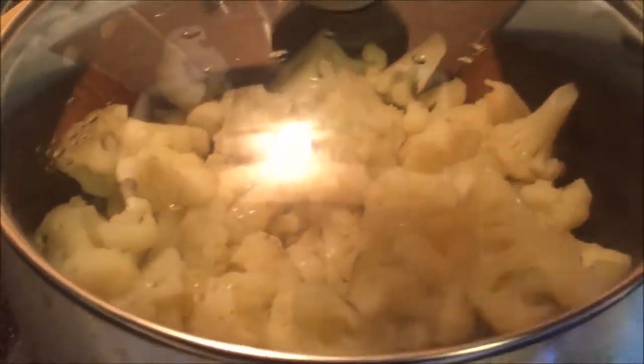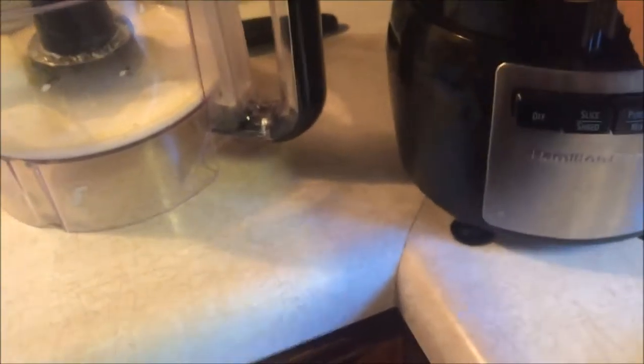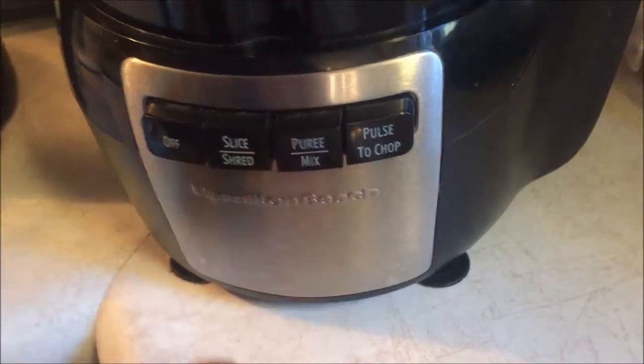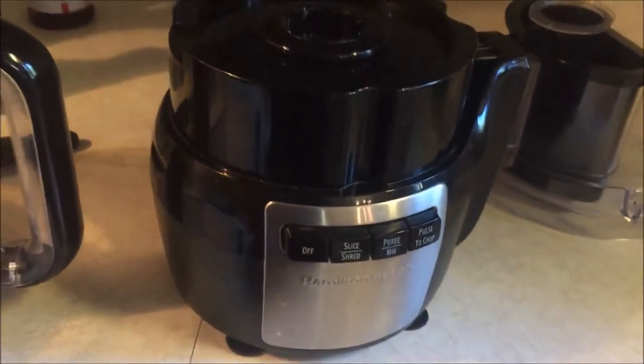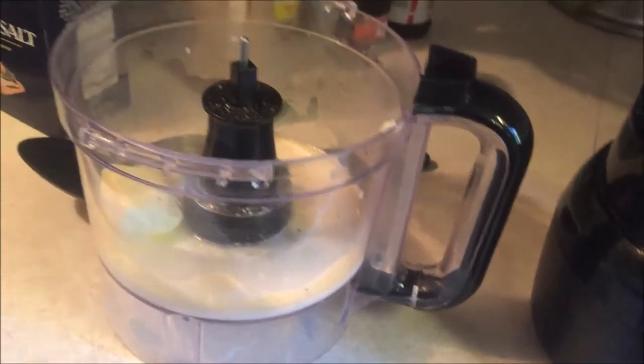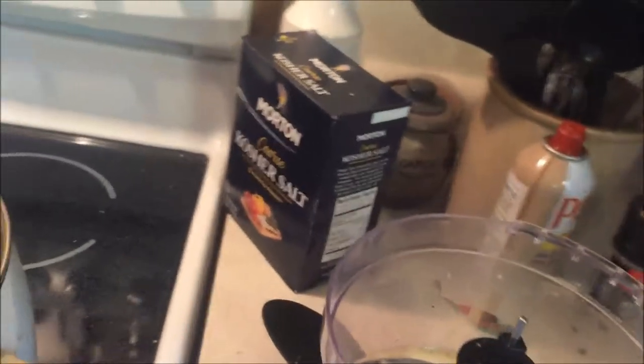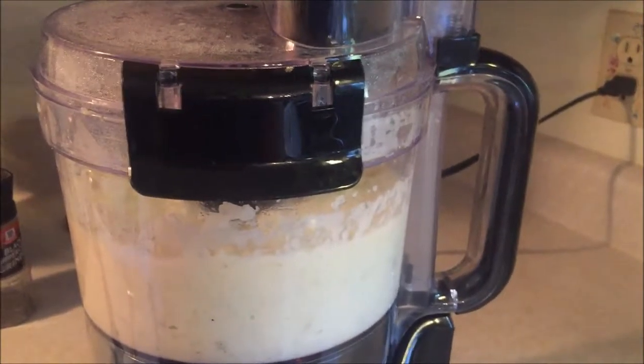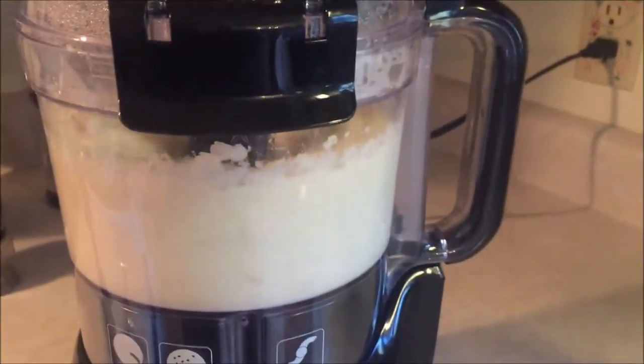So it's good and tender, but not too mushy. I'm going to take a big old bunch of this — probably not all of it, but you can use almost a whole head of cauliflower. I'm going to pour it in my food processor and press puree and let it go.